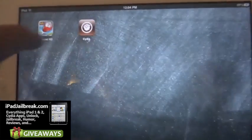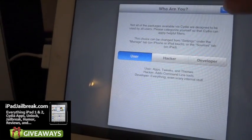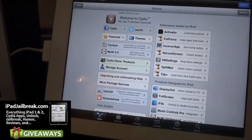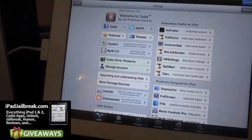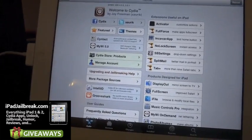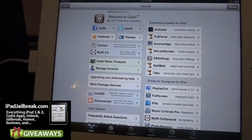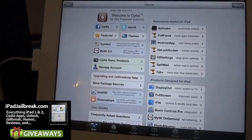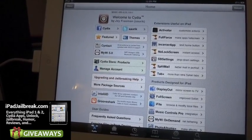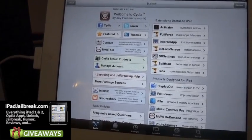So as you can see, that's Cydia there and I just log in as a user. There you have it — this is my new jailbroken iPad 2 running iOS 5.0.1. Go ahead and enjoy. Make sure you check us out at iPadJailbreak.com and follow us on YouTube. We'll be giving you reviews of the latest iPad 2 tweaks in iOS 5 on Cydia. Subscribe if you want instant notification of our new videos. Thanks.